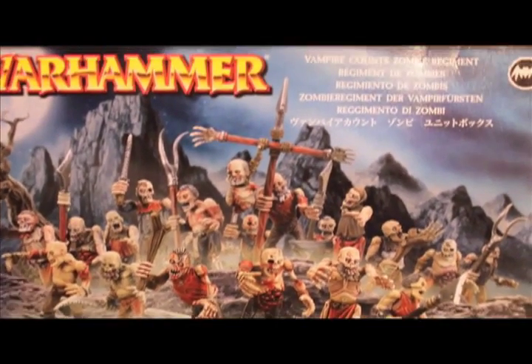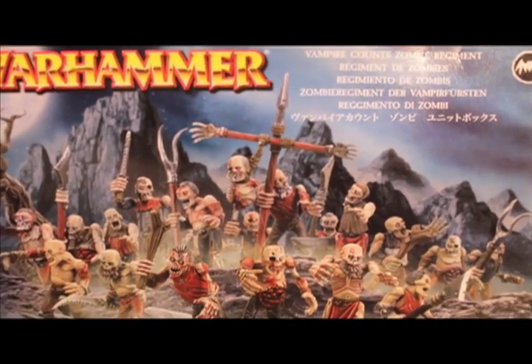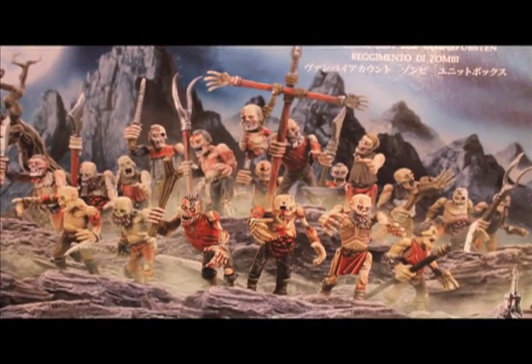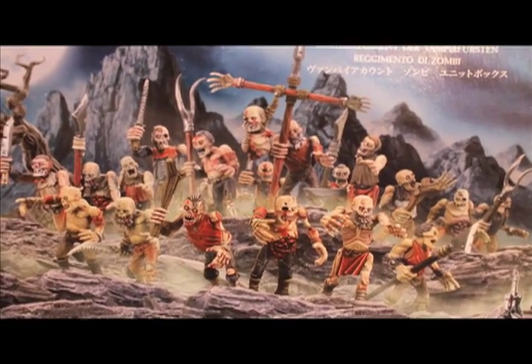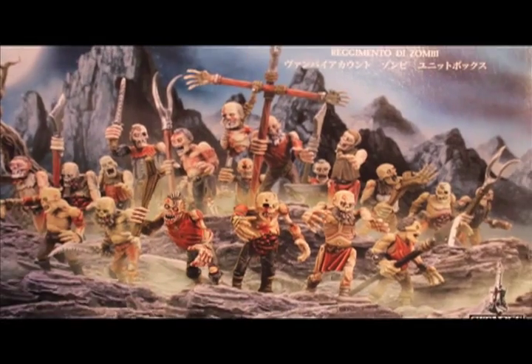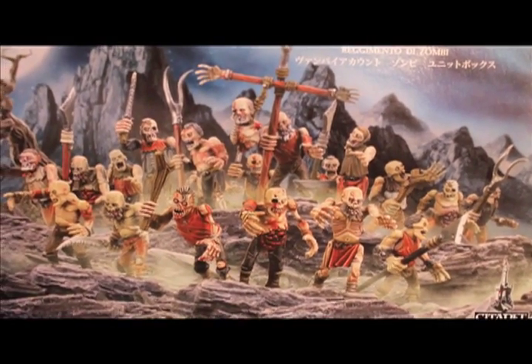The first thing we're gonna do is a Vampire Counts Zombie Regiment. This is gonna be an unboxing review of the sprues and everything, and this is gonna be followed by a how-to Warboss tutorial. So let's break open the sprues and see what we got.